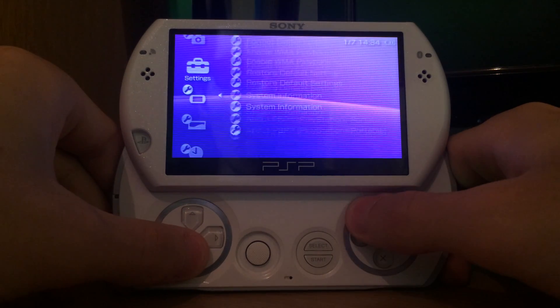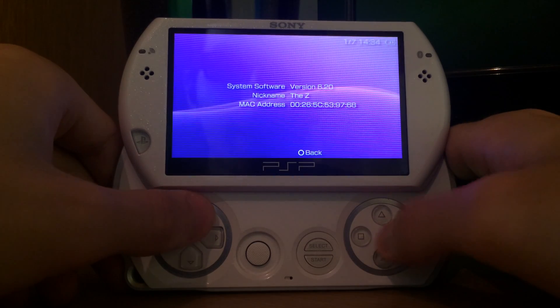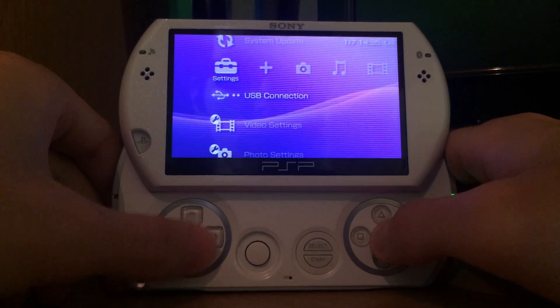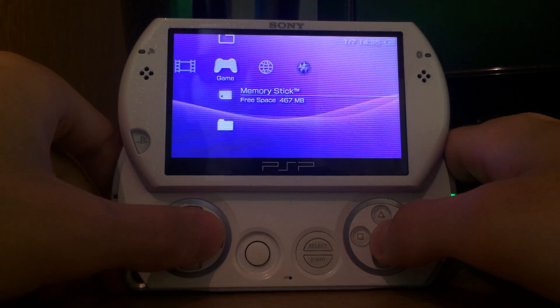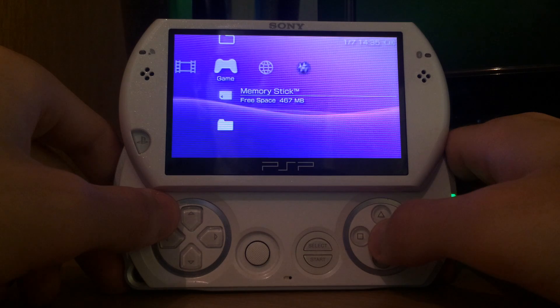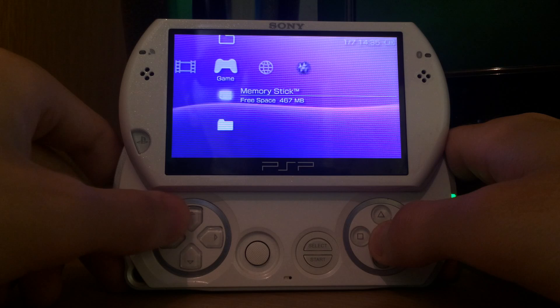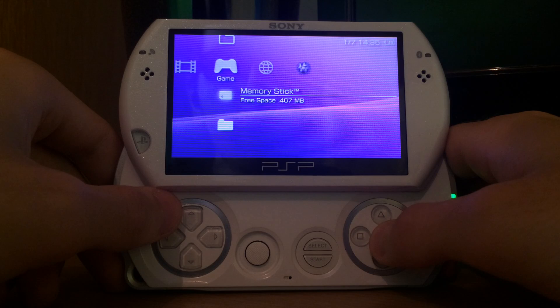As you can see, my device is running version 6.20 and I would like to install a custom firmware, but I would not like to use a USB cable and I would not like to use a memory card reader. So I'm going to show you how to add a custom firmware onto the memory stick of your PSP, regardless of it being a normal PSP or a PSP Go.